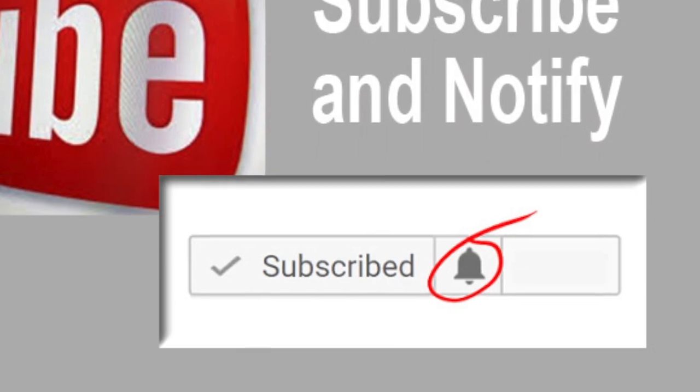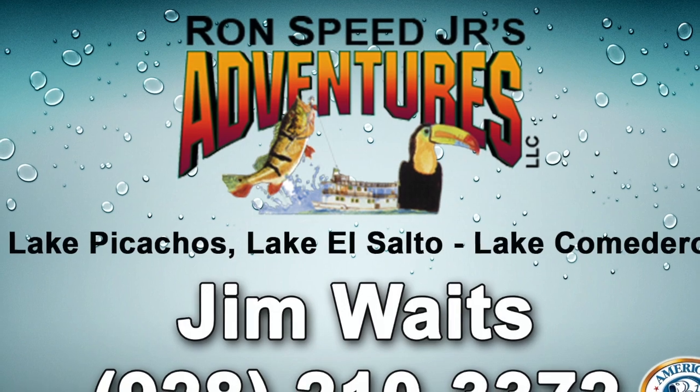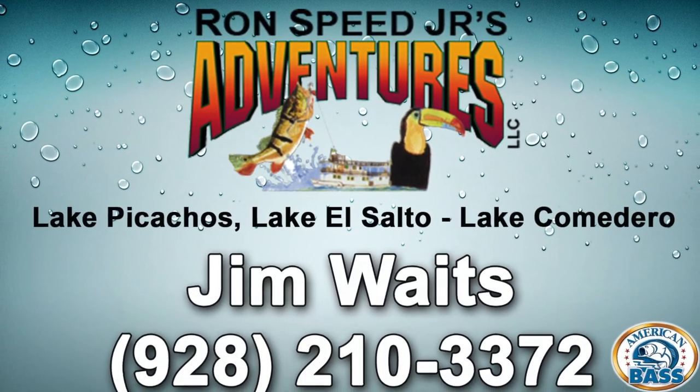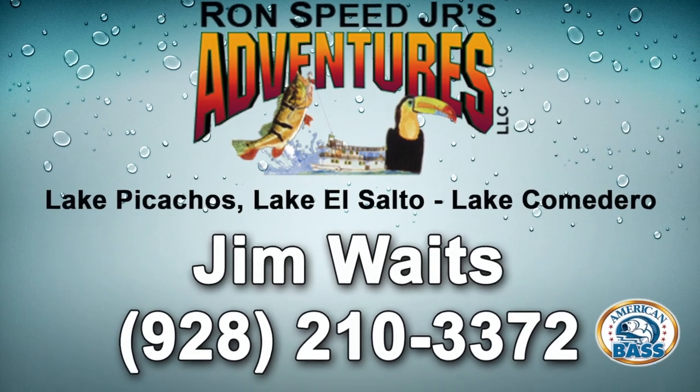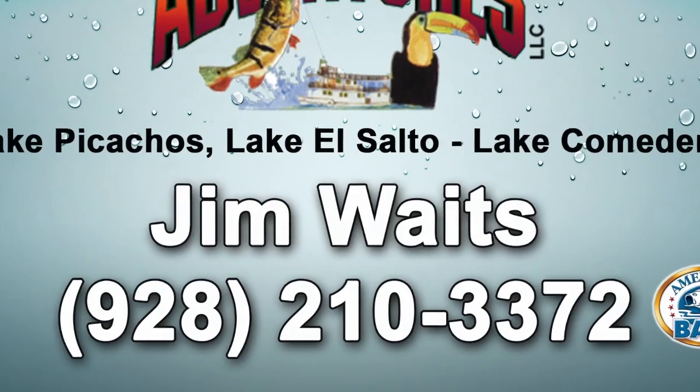Let's jump into this pros pointer. This one is being presented by Jim Waits. Jim is a long-time American Bass Tournament Pro. He has 35 tournament wins on the American Bass Tournament Trail and a record 12 American Bass Angler of the Year titles. Jim is also a top outfitter for Ron Speed Jr.'s Adventures — these are trips to Mexican lakes for the best bass fishing in the world. So if you're considering a Mexican bass fishing trip, Jim's the guy to talk to.